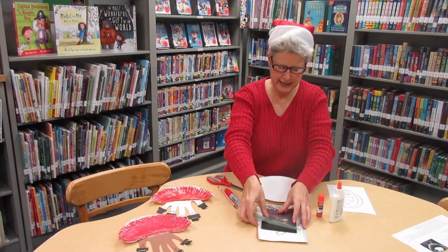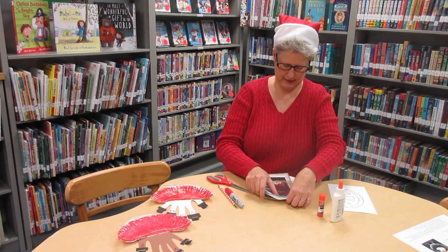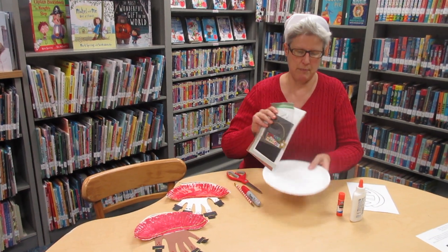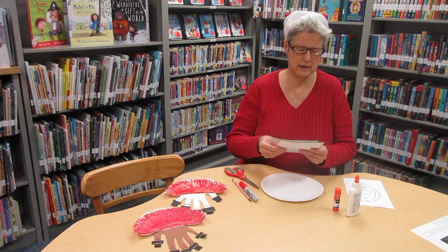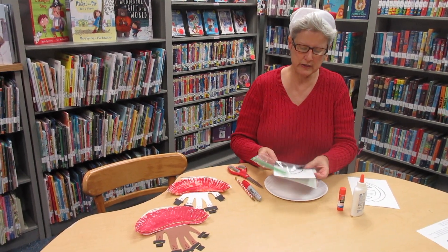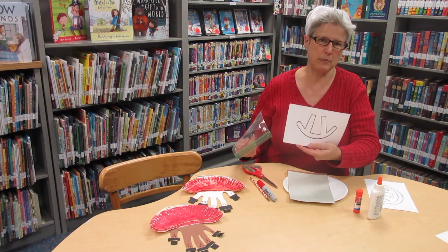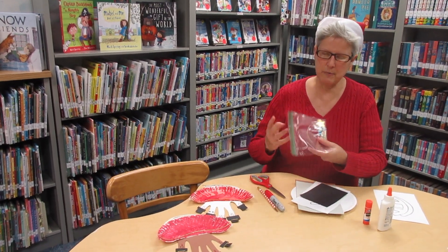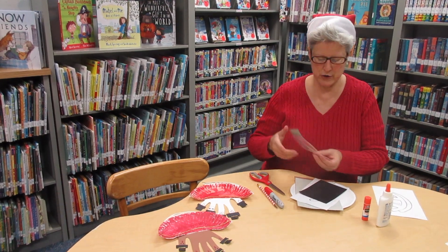In your bags you're going to have a little assembly that looks like this. We've provided a paper plate, a couple of different pieces of construction paper in different colors, a template for your sleigh runner, and black construction paper, and then some embellishments for your sleigh.